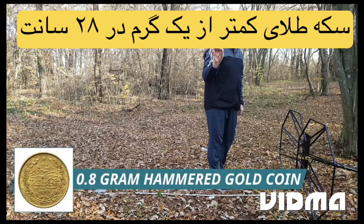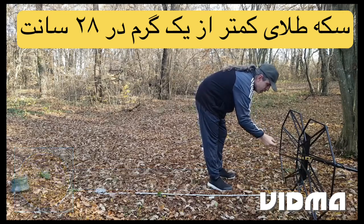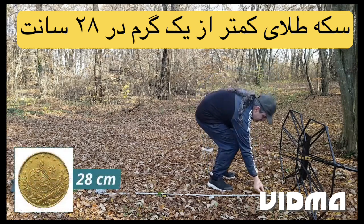0.8 gram hammered gold coin. Detection depth: 28 centimeters.